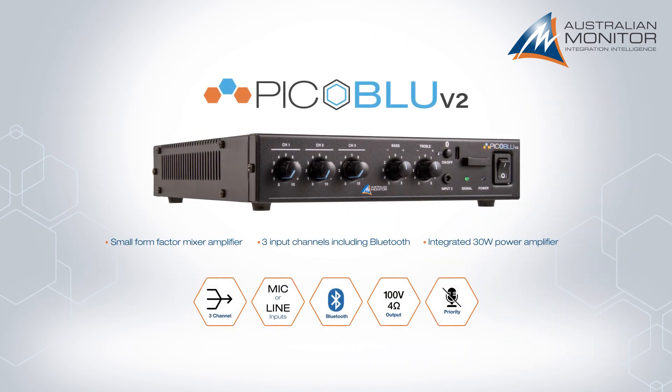The PicoBlue V2 — a small form factor, 3 channel, 30 watt mixer amplifier with customisable Bluetooth.